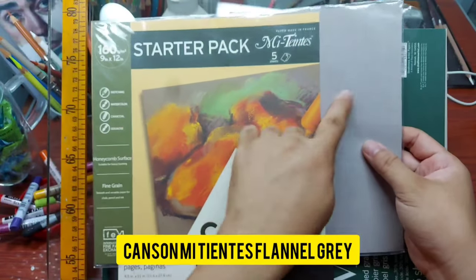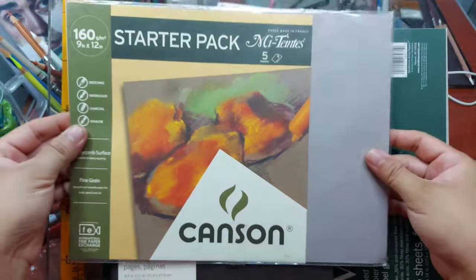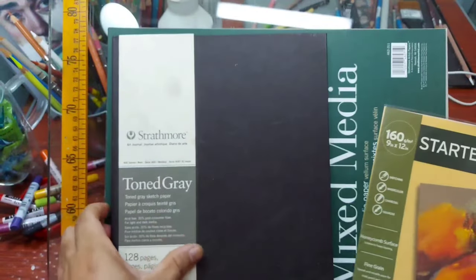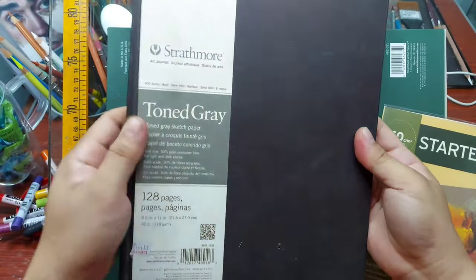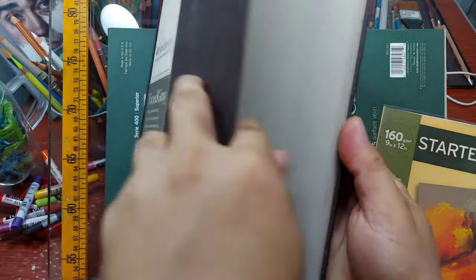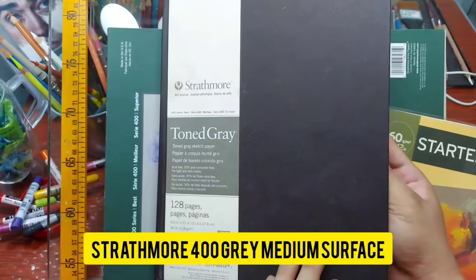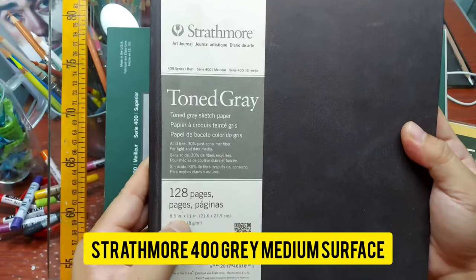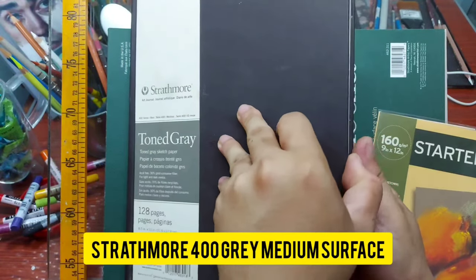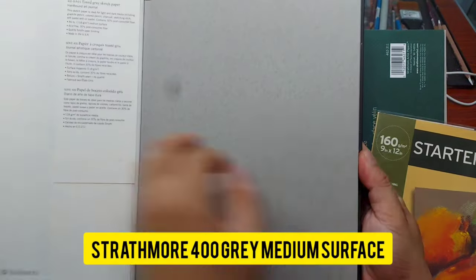You can use any other shades aside from gray, but today I want to focus on gray tone papers. The other gray paper I have is the tone gray of the Strathmore — this is a very nice book of gray paper because there are a hundred pages of gray toned papers. It's the size of 8.5 by 11 inches, so it's quite small, but I love using it for small portraits.